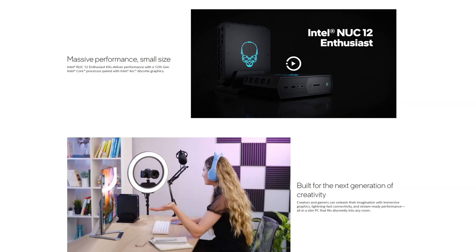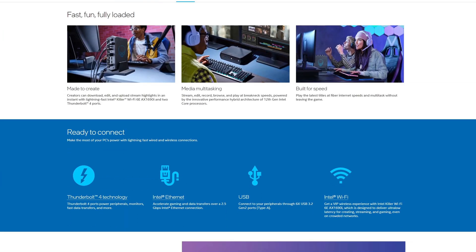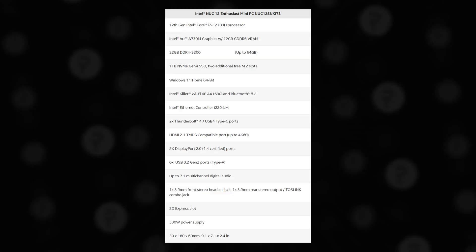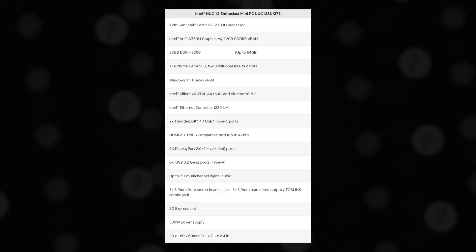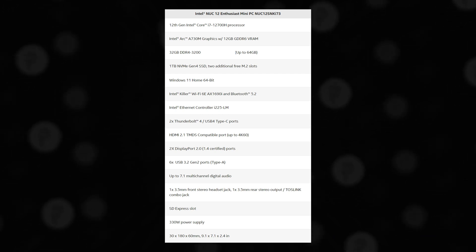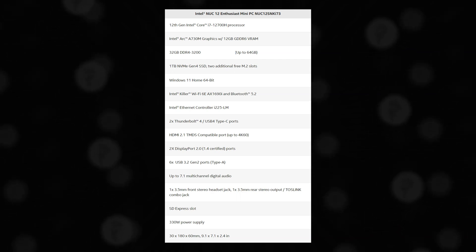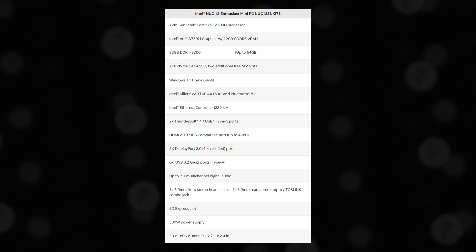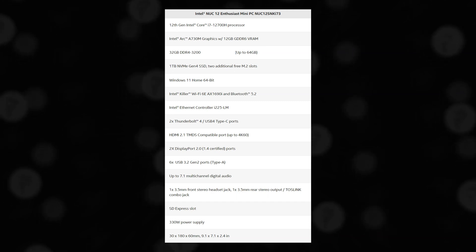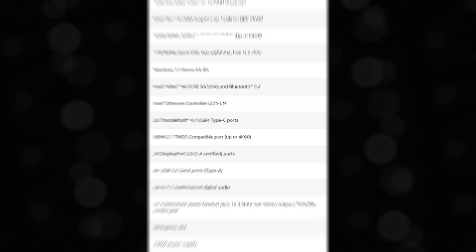Now let's talk about the specs. This is the NUC 12 Enthusiast Kit, also known as Serpent Canyon. There are quite a few versions of these NUCs — differences are usually minor like i5, i7, or i9 processors with different GPUs. The specs of this NUC in particular are pretty dang good: a 12th Gen i7-12700H processor, a built-in Intel Arc 730M graphics card with 12GB of VRAM — equivalent to an RTX 3060 minus ray tracing — 32GB of RAM, a Kingston Fury Renegade 1TB Gen 4 NVMe SSD, Windows 11, a 2.5 gigabit ethernet port, and a built-in Wi-Fi 6 card.